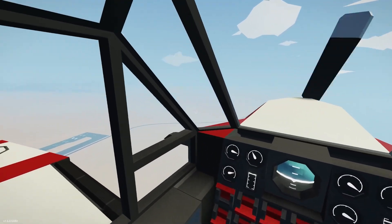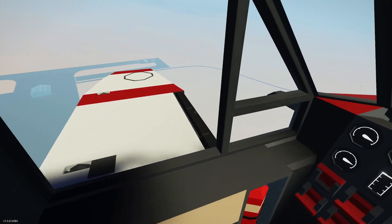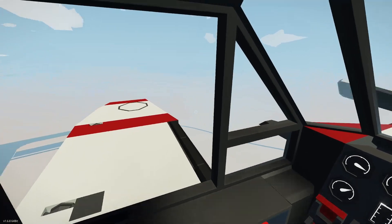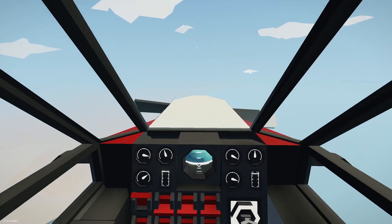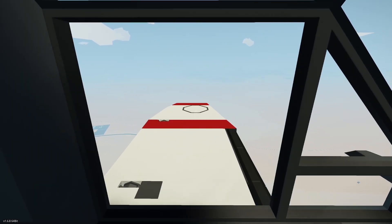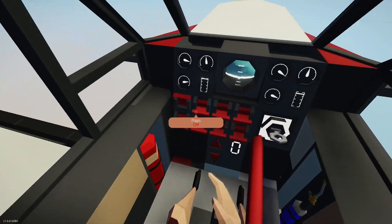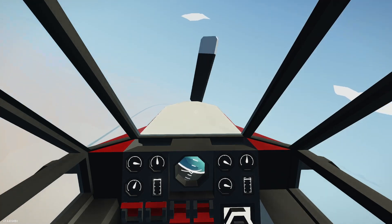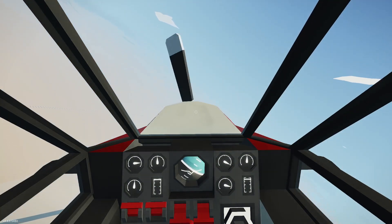I'm going to do a more normal pattern. We're climbing out — I put my flaps up. Doing my own little procedure here. Hopefully I can get a better landing in. It was flying great — the issues were with me. We'll continue out. The field is right off our quarter, so I'm going to put my flaps down now.